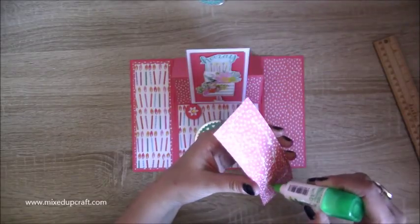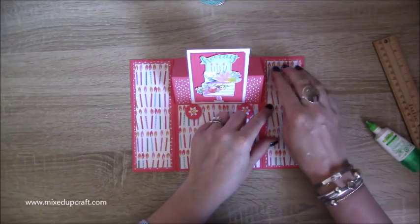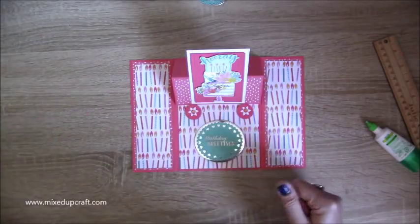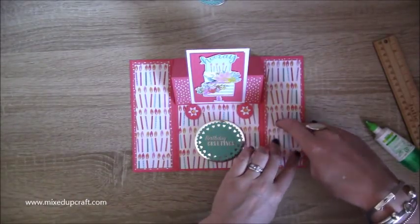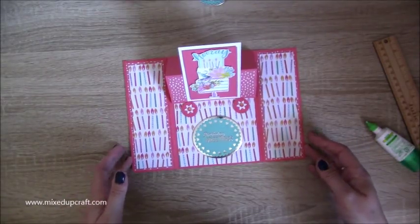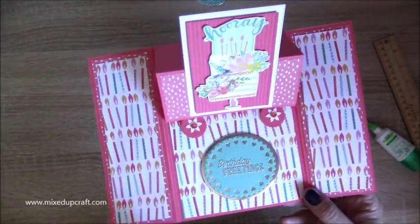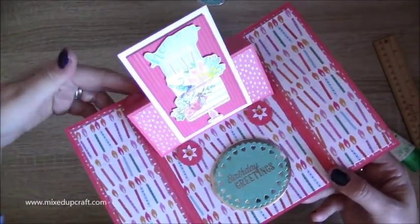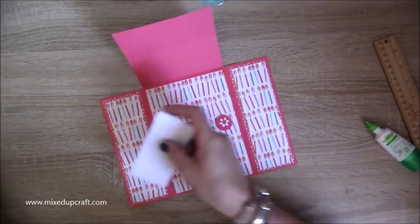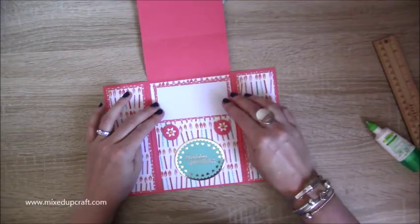I've already stuck everything else down and I've got some nice embellishments that match perfectly — I'll probably add some of those somewhere. I think that looks loads better. It will sit flat — I'm just lifting it up and it's popping out, but when flat it will sit like so. Now fold that one down flat, and these two pieces go underneath here so that one goes on top for you to write your message.